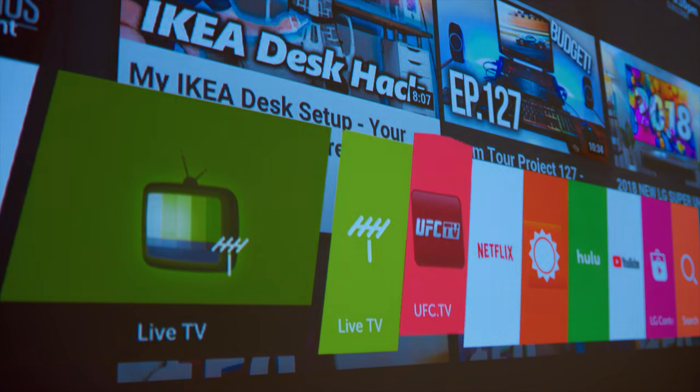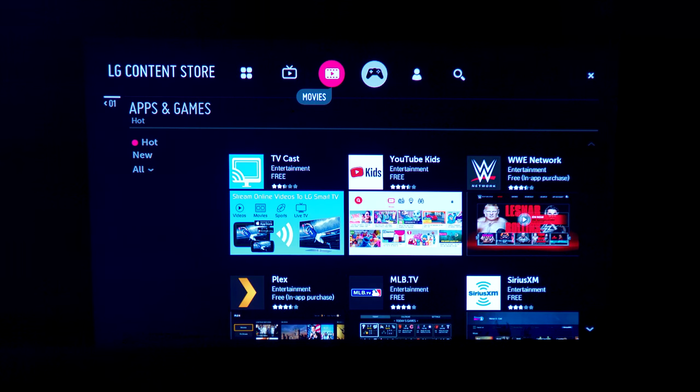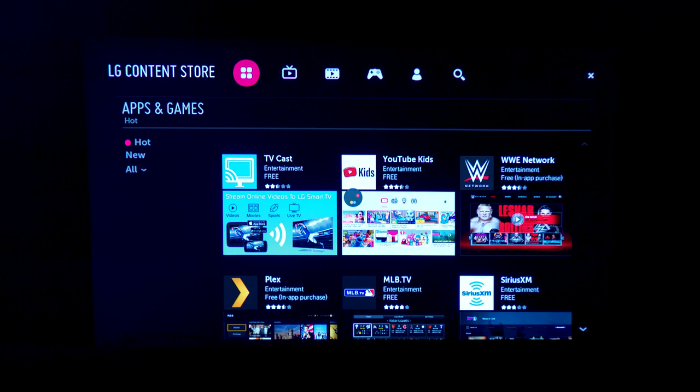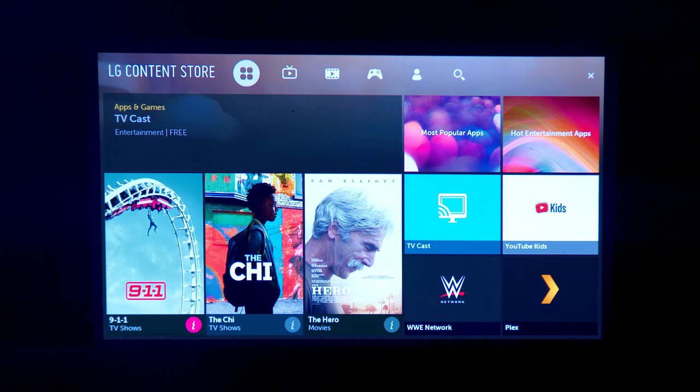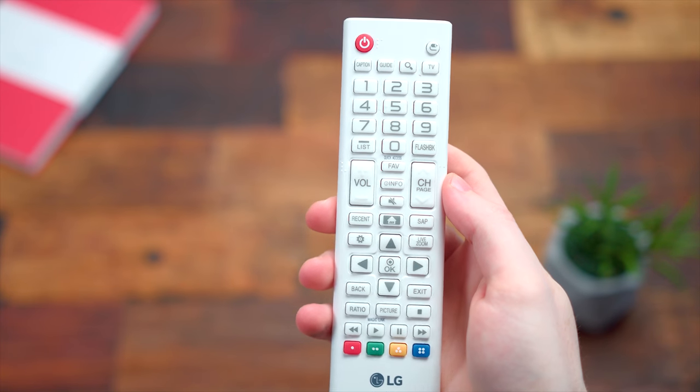I tested it out in a ton of different scenarios, whether it was watching movies, and since this has internet, you can go in and watch YouTube videos, your favorite websites. It's pretty much the same interface as their LG Smart TV, so you have all these built-in apps, which is really cool. And there is a remote included so you can navigate everything.